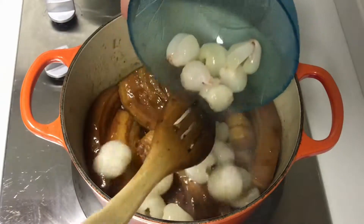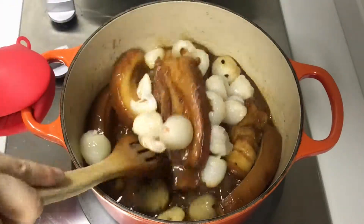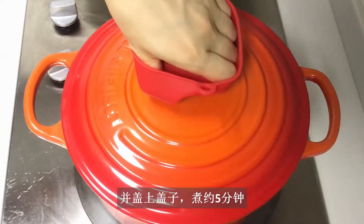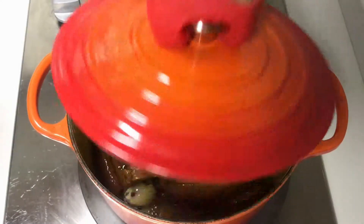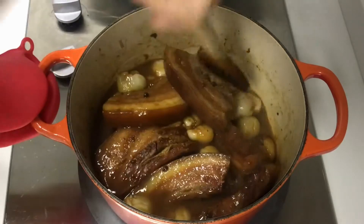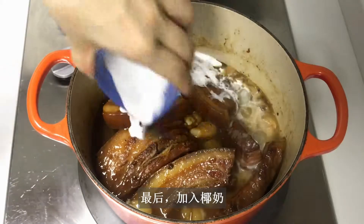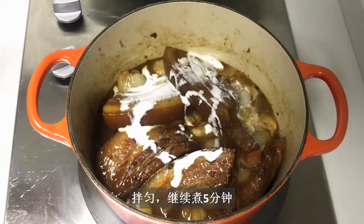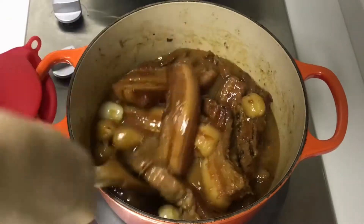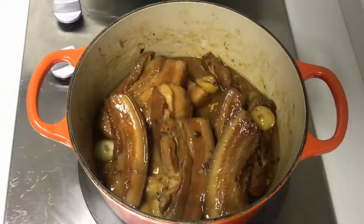Time to add the lychee. Mix well and cover to cook for about 5 minutes. Don't overcook — otherwise the lychee will lose its fruity flavor. Lastly, add the coconut cream. Mix well and cook for another 5 minutes. And it's done.